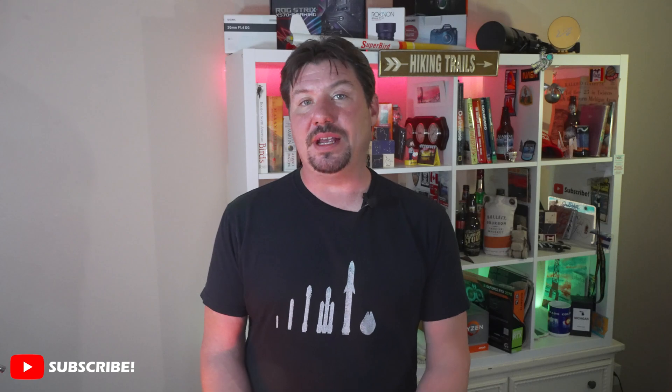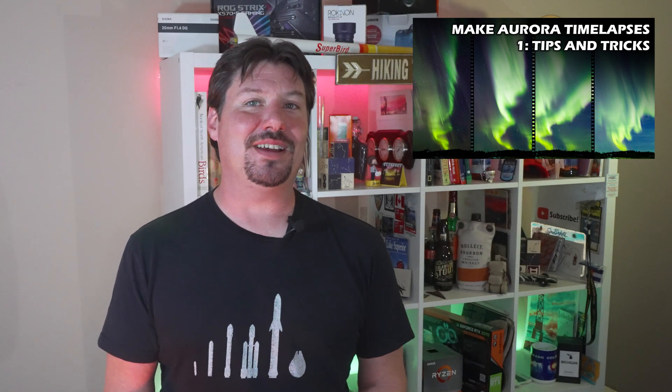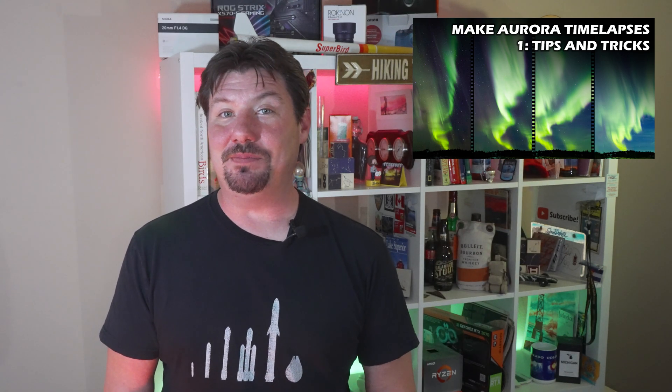All you need to know are some basic techniques and to work with a device that gives you at least some amount of manual control. I'll show you how you might need to adapt to various kinds of Aurora displays. And to go a step further, I've made this the first stop in a series on making Aurora time-lapses.